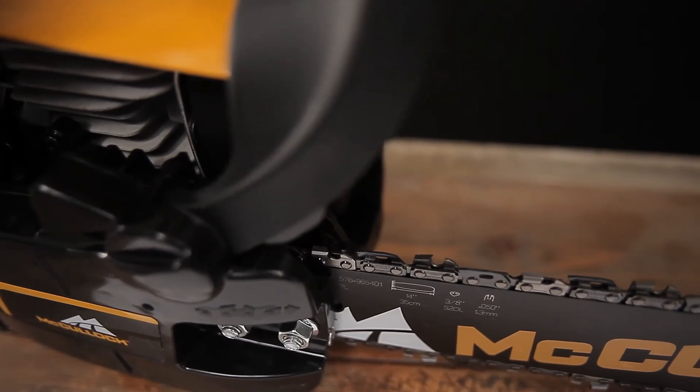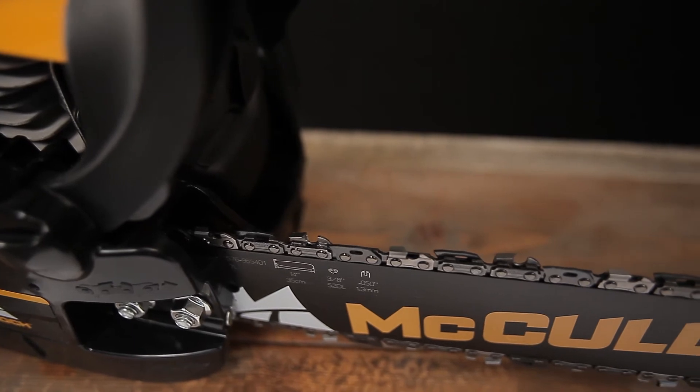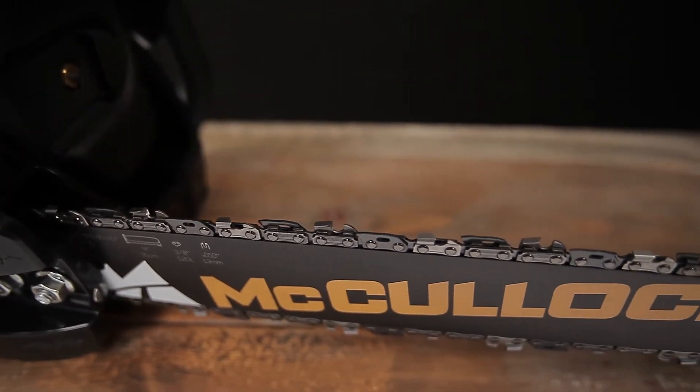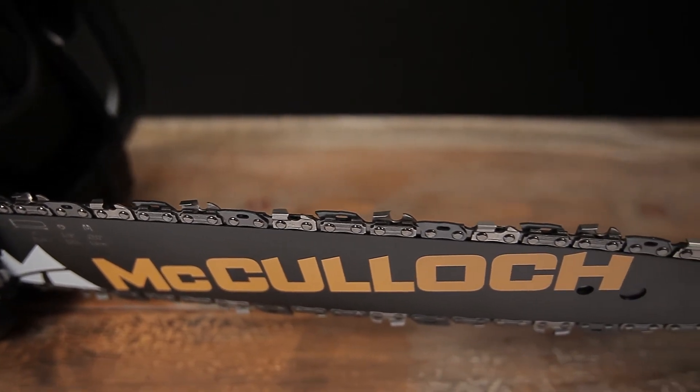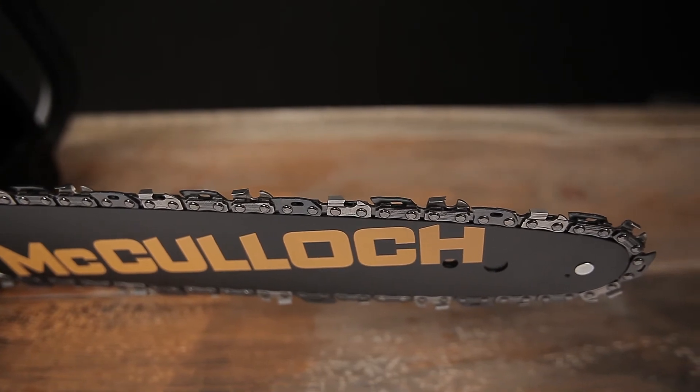Always check the chain tension each time you use and refuel your chainsaw. If the chain sags, it may become disengaged from the drive. If the tension is too tight, it will cause excessive wear on the bar and the chain.